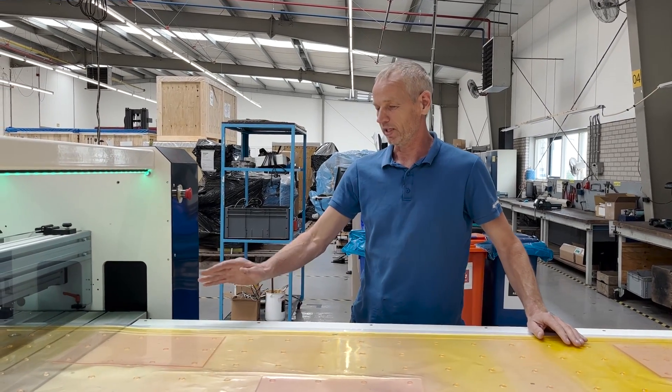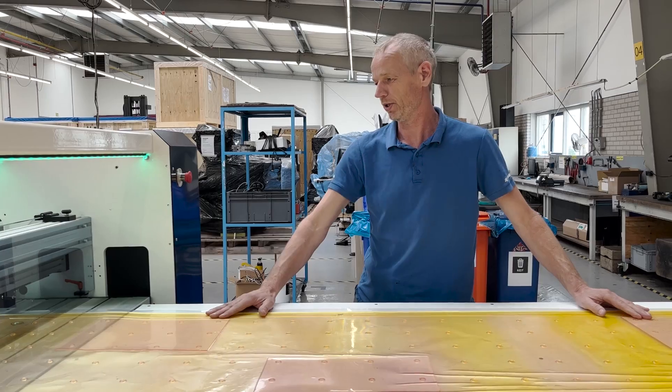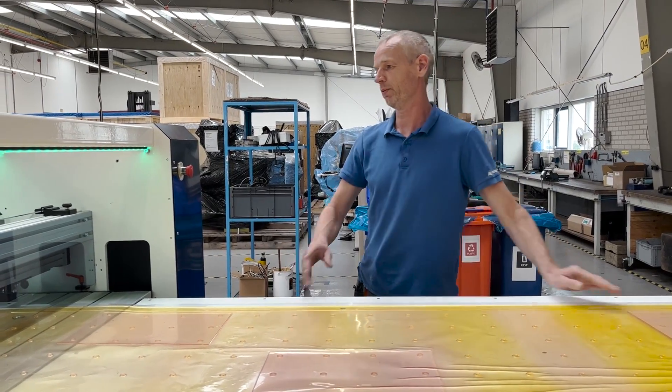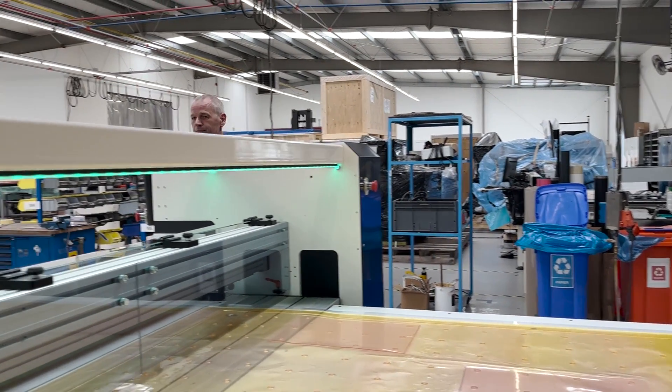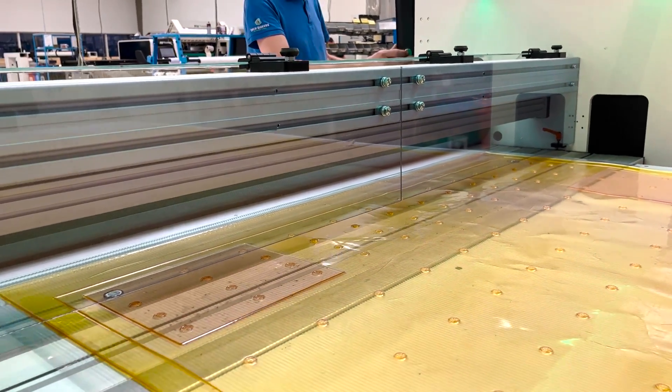The plate has been laminated, but the tape has to be cut first. I have a foot pedal here to move the plate forward. Do that and then we go back. So we're going here to cut the tape again.